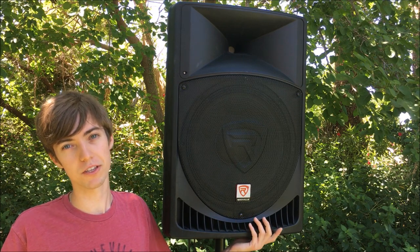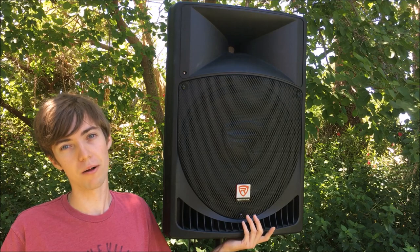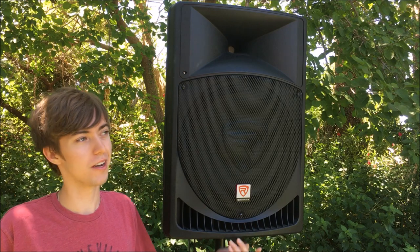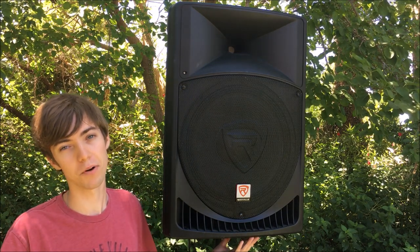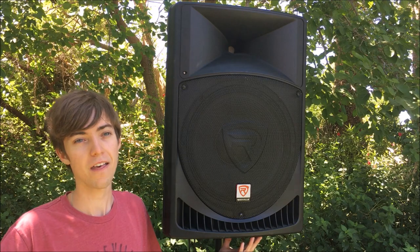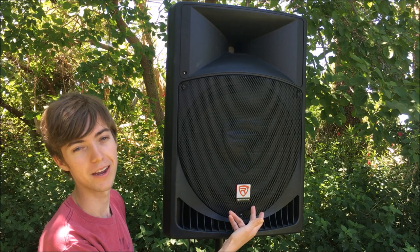I've done many DJ gigs with these speakers, and I've owned them for about three years. I've never had any problems with them breaking down or having other issues at all. The Rockville system is both economy and performance for your DJ or PA operation. If you're thinking of getting a speaker system, these things rock, as the name implies.